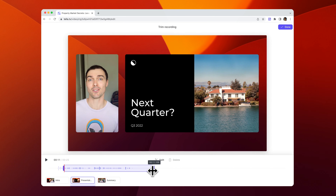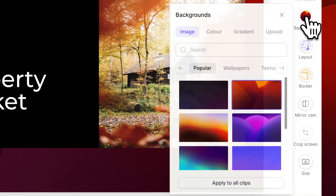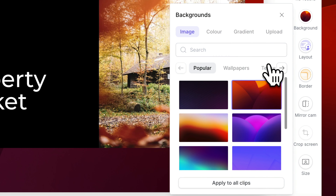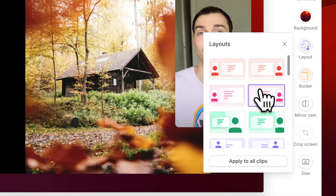You can make a bunch of different changes to your video in Teller. The first thing we're doing here is to trim off the start and end of our video so that we only have the good stuff. Next, you can customize the background — you can pick from Teller's defaults or upload your own.